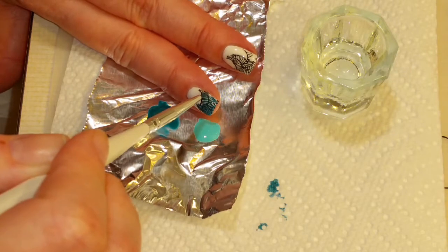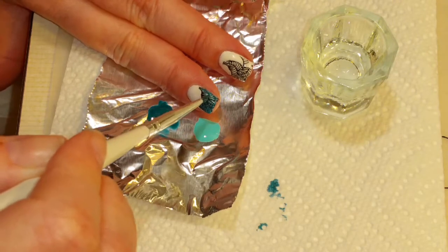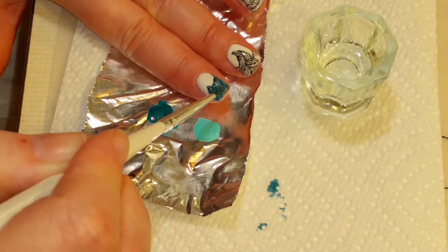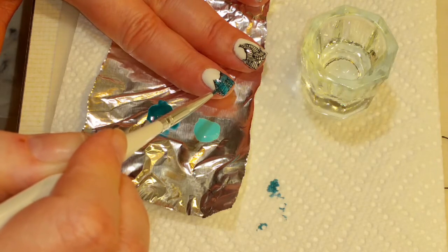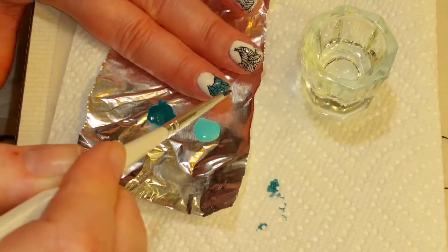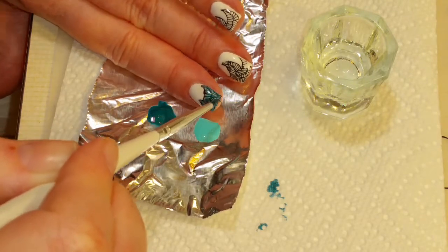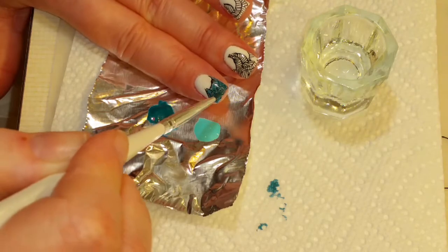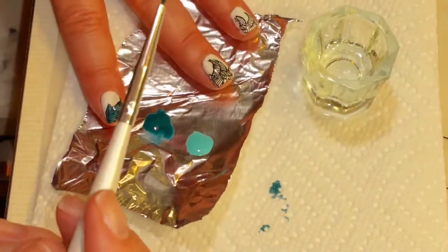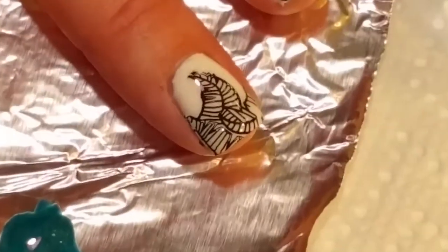It's kind of swirling the color around. You need very little for this and it's really quick, and it won't dry until you cure it — that's a good thing about gel. If I don't like the color, I could just wipe it off and try again. But I'm liking how that is looking. We'll move on to the next nail.